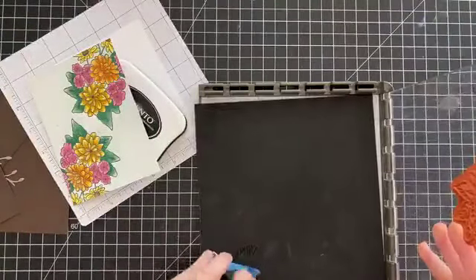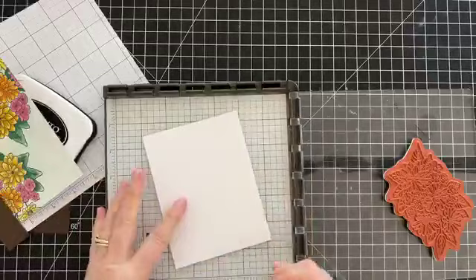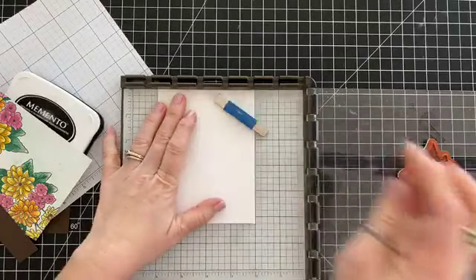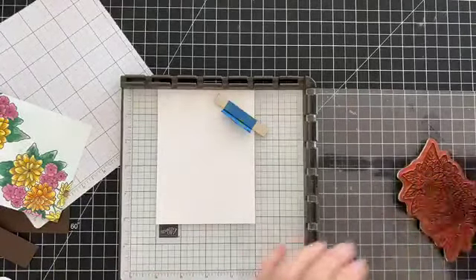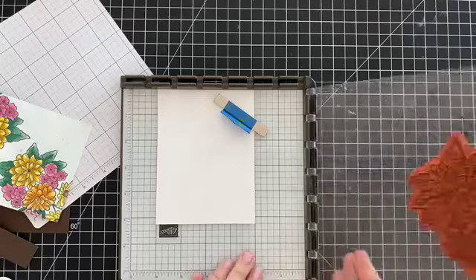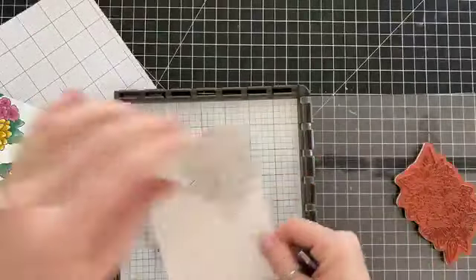We are not going to color the whole thing because it is time consuming, but I've got my Stamparatus here with my stamp set already in it. We're going to put our paper in and line it up with this line right here, then ink it up with Memento Tuxedo Black ink.